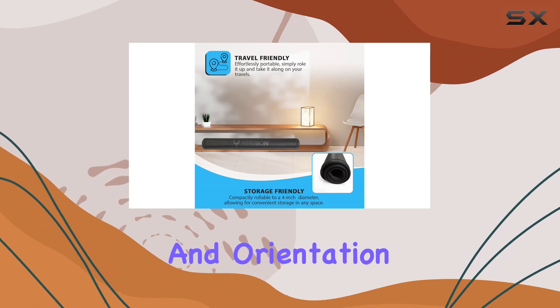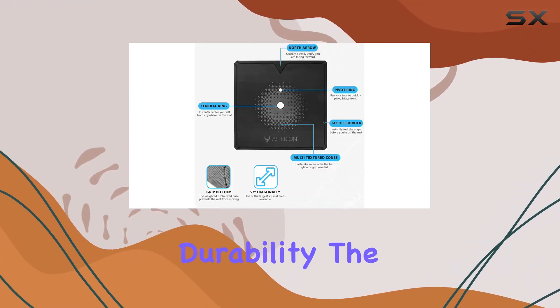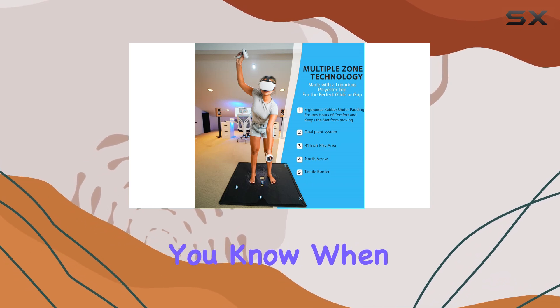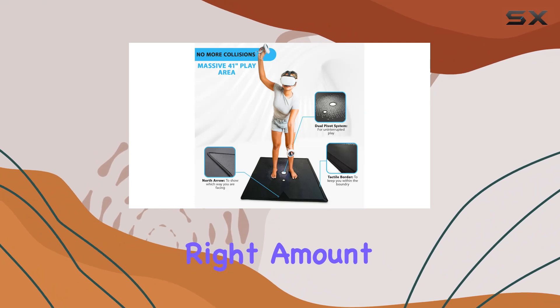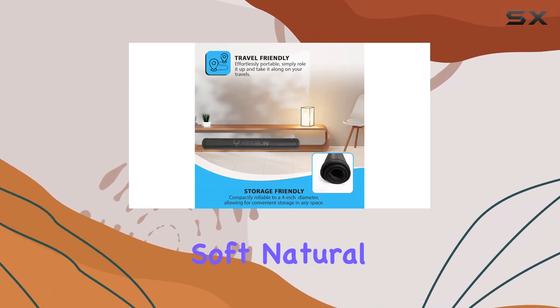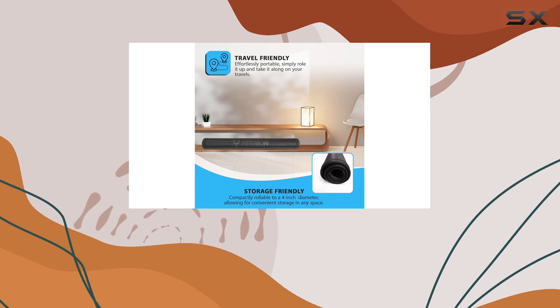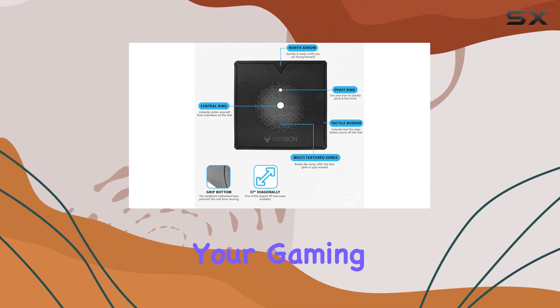But it's not just about size and orientation. This mat is designed for comfort and durability. The raised tactile borders let you know when you're reaching the edge of the mat, while the multiple textured zones offer just the right amount of grip for different types of games. And thanks to its soft natural rubber construction, the Origin VR mat is travel-friendly and easy to clean, making it a hassle-free addition to your gaming setup.